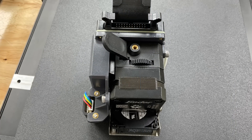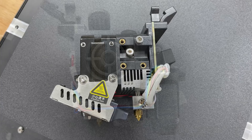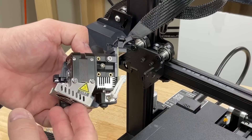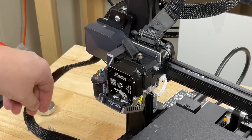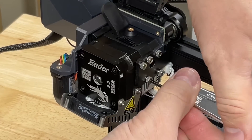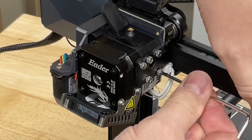This is where it starts to get unique. This is a direct drive extruder they call the Sprite. On the other side you can see there's a CR touch installed and a board for all the connectors, and then one flat cable connects to the top. To mount it, which you have to do to assemble it, it takes four screws. I like this bracket setup — my guess is at some point they'll offer other features like maybe a laser in addition to this direct drive extruder.